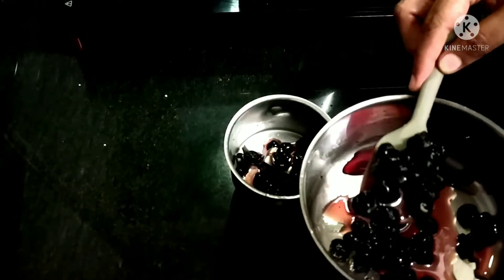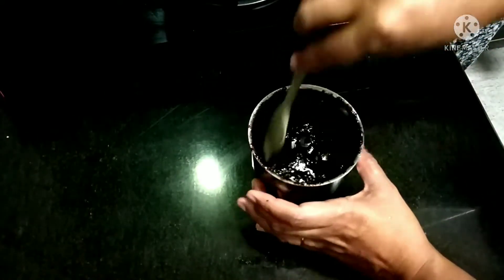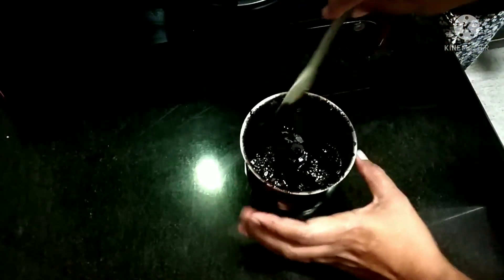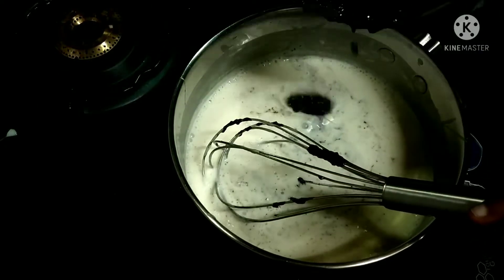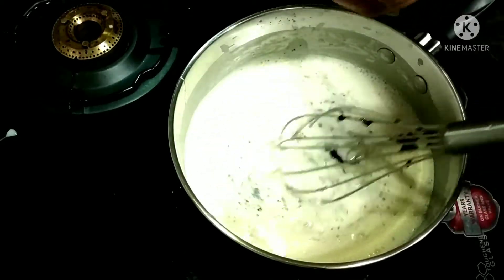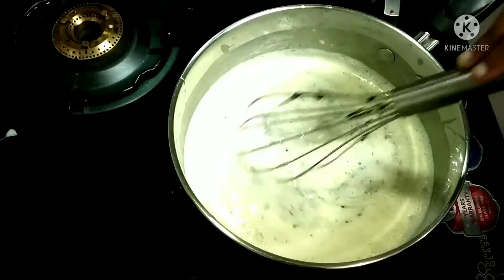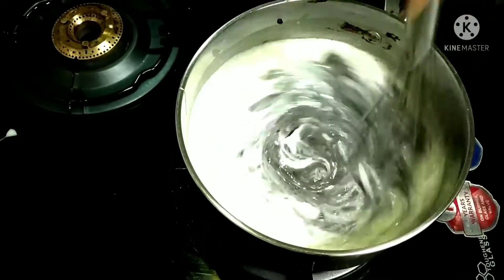Now as the blueberry mixture is cooled, add it to a blender and blend to a fine paste. You can either filter it or sieve it — I'm just using the pulp as it is. Now mix it vigorously so it is combined well with the condensed milk and the fresh cream.